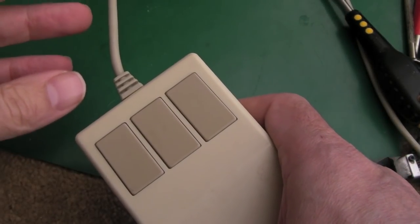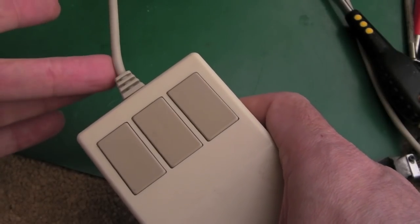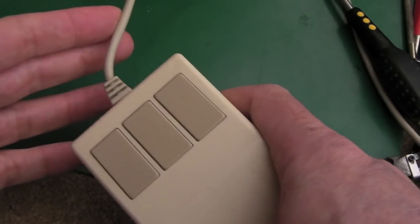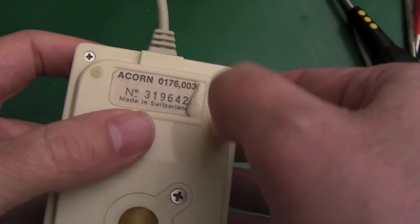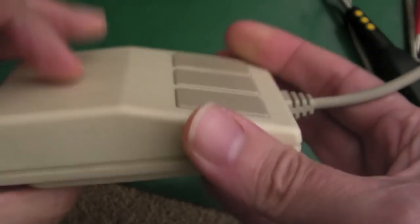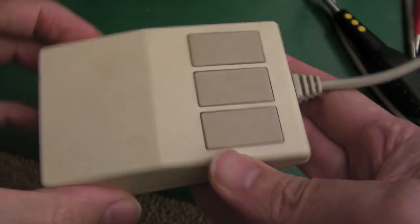Now that tells me something important - it's either the 5 volt connection or the ground, one of the two, because you lose all input, not just one. You can see the model number under there - it's an Acorn, an official Acorn branded one. It's a shade of cream, aged a little bit but not as yellow as some of these things go.